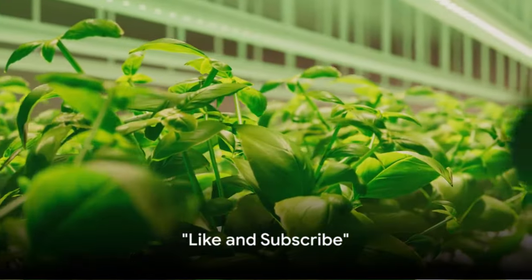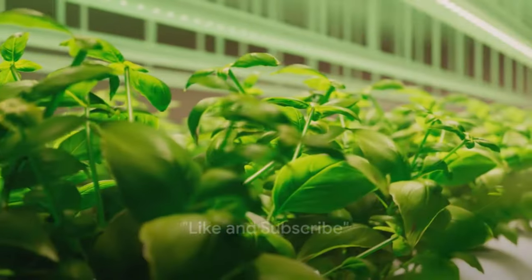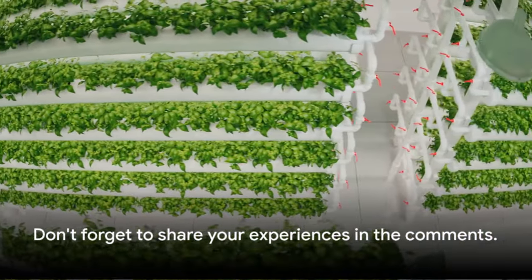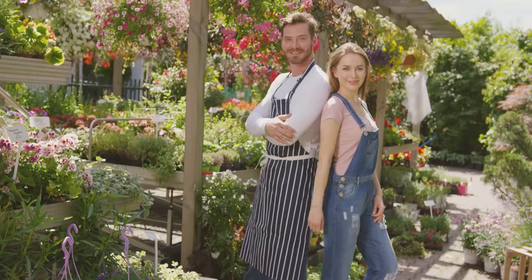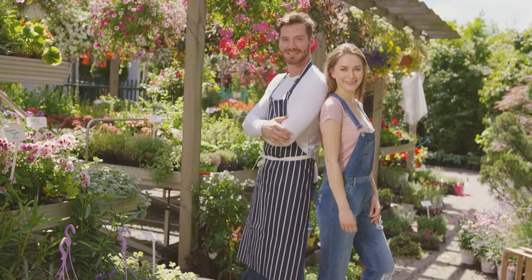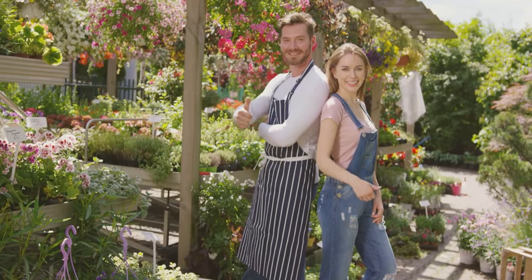We hope this video has piqued your interest in hydroponic gardening. Why not give it a try? Don't forget to share your experiences in the comments. If you found this video helpful, please give it a thumbs up and subscribe to our channel for more gardening tips and tricks. Happy gardening!